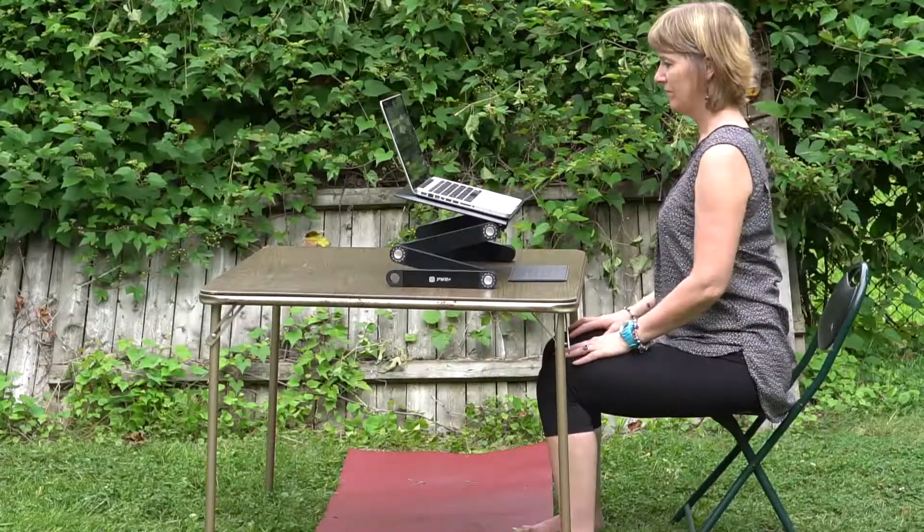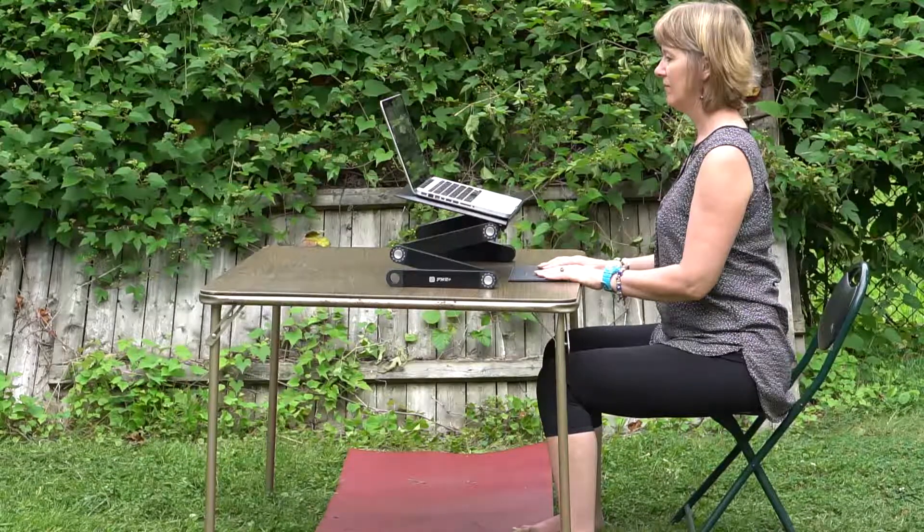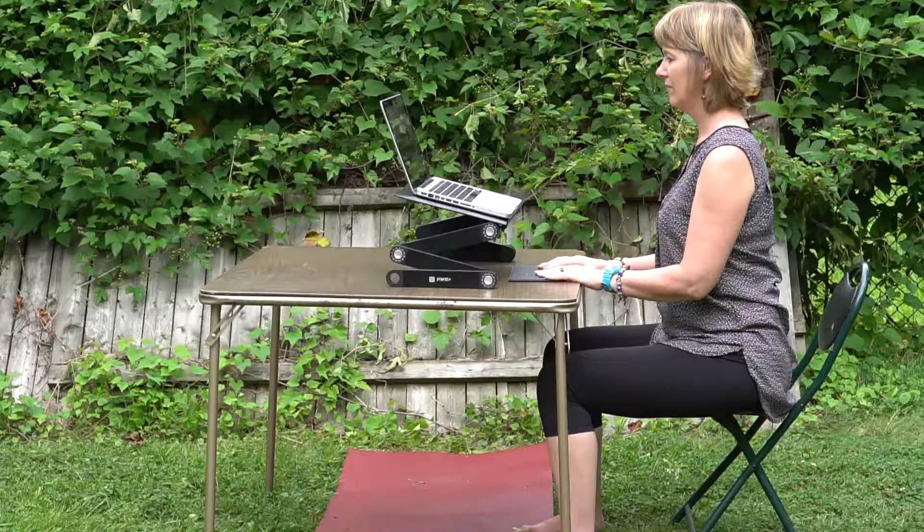Shaking it out — hands, feet, arms — and ready to type. Noticing the keyboard is separate, having a separate keyboard from the laptop. Very handy. Happy.